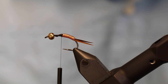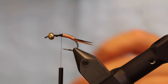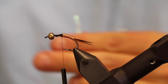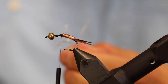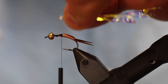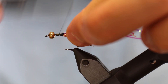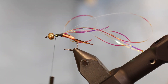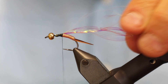Now we need to do the wing case. I've seen this fly tied with a lot of different materials, but I'm going to use mirage tinsel in opal. I'll take about 40 centimeters of this and then double it, double it, and double it again, so I get about eight layers. I have the medium size here — if I had the large I wouldn't need to do all this doubling, but I didn't want to break into a completely new roll just for this fly.